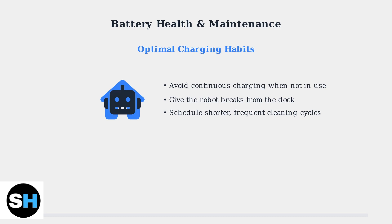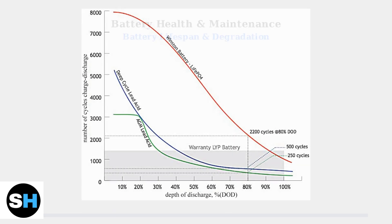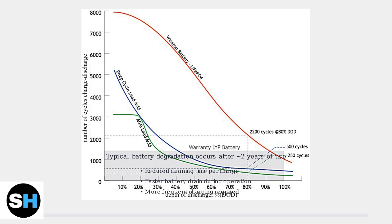Instead, give it regular breaks and schedule shorter, more frequent cleaning cycles. Lithium-ion batteries naturally degrade over time. After approximately two years of regular use, you may notice reduced cleaning time, faster battery drain, and more frequent charging requirements.